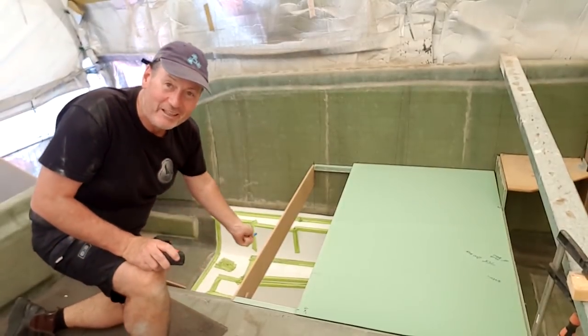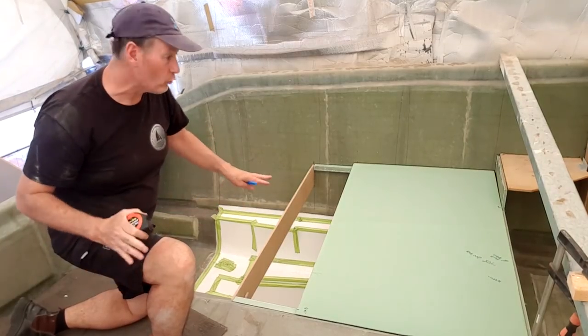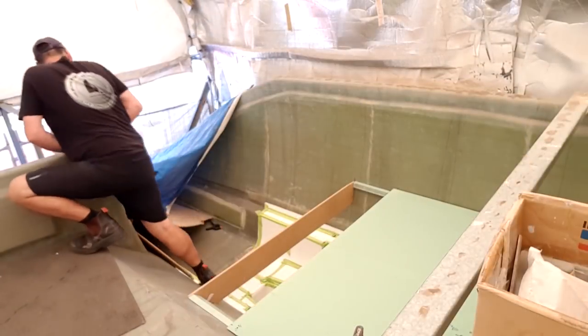All right, there you go — cut that sheet, get it in place. I'll set it on the flat sheet and laminate it all in one piece, so this will be one solid 30 mil core bed piece.